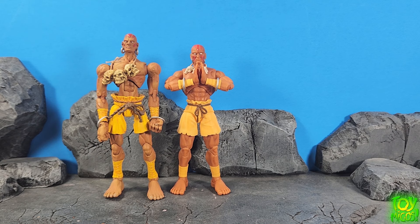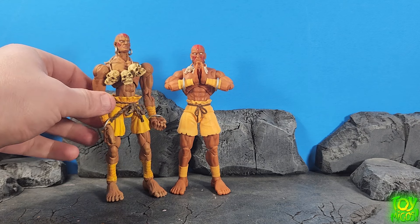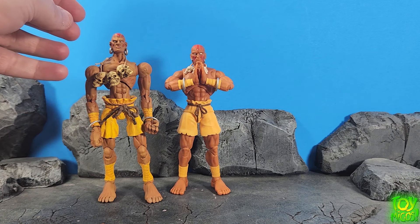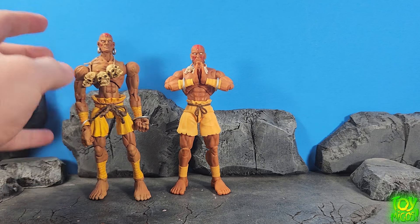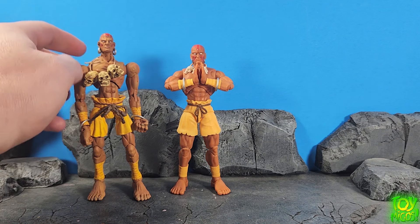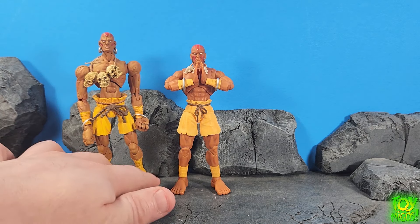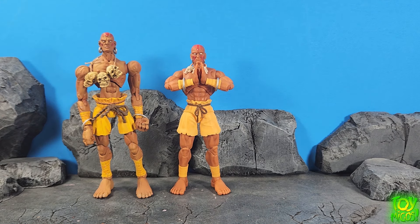There's not too many 1/12-scale Dhalsim figures, and the only other one that I own is this old Street Fighter Revolution figure. I did like this back in the day, but I'm very wary about touching it now because this thing has been known to crumble. I think this was like the second or third one that I bought and it basically just works as a statue because the paint got all up in the joints and it'll break. So it's great that we have the Jada one now — this old one is very brittle.